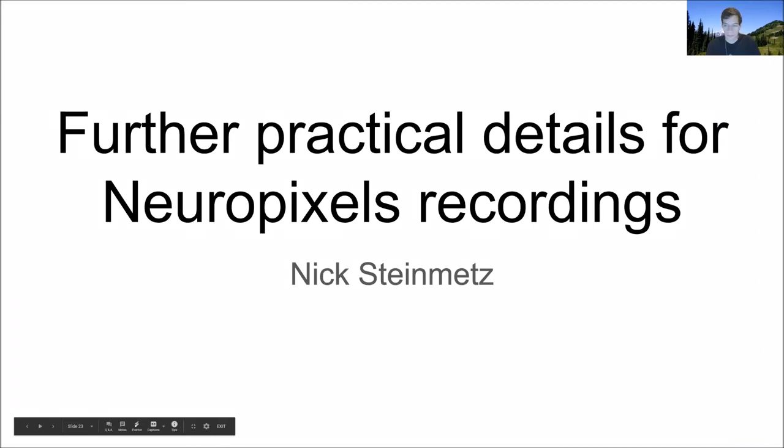I am picking up just where Sylvia left off. Where Sylvia went through start to finish how to do a Neuropixels recording — from getting the probe out of the box to putting it in the brain and taking it out and cleaning it — I am going to give further practical details: other options for ways you could do things, options for different experimental requirements, or advanced techniques.